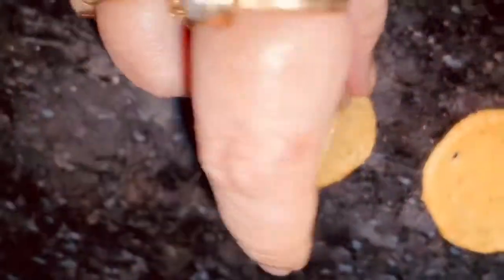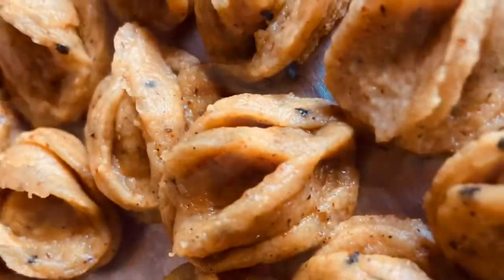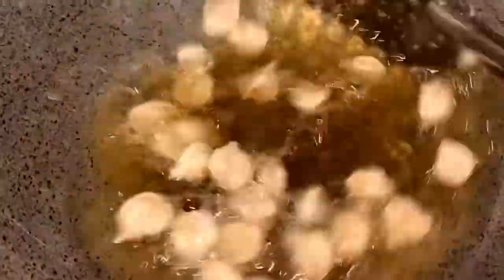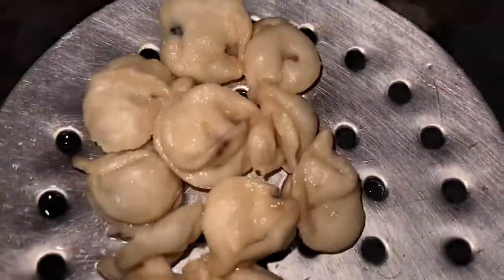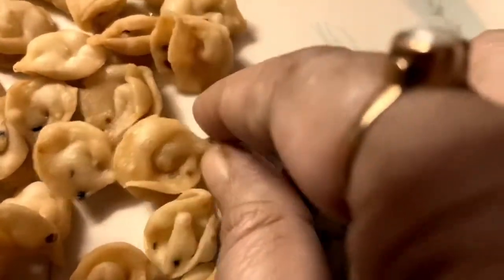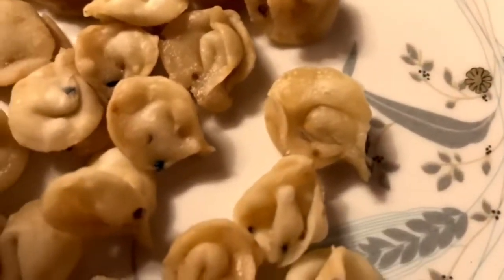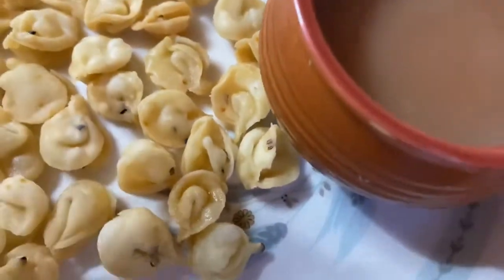Now I am going to show you how to fry it — we have to deep fry it in low flame. After a few minutes it will be ready. It's very crispy, very tasty — try it at home! Spicy besan flower neemki looking so nice, right? You will definitely like it.